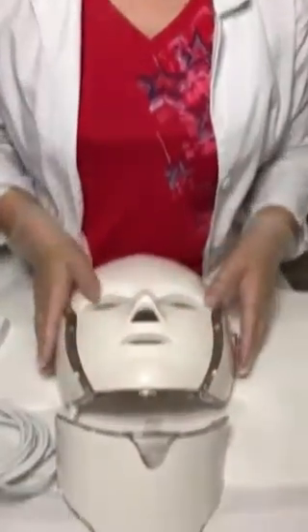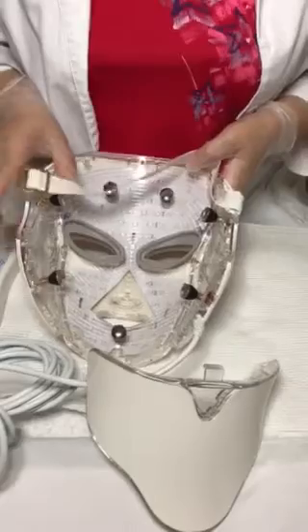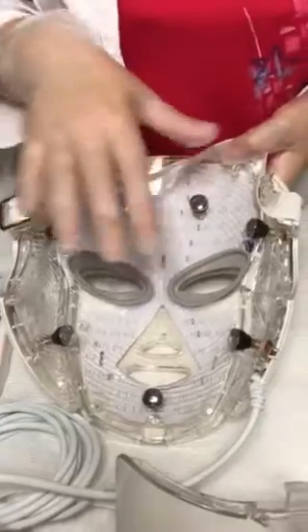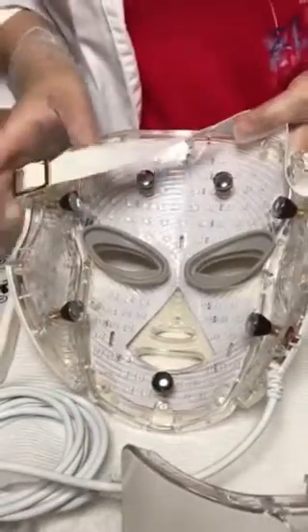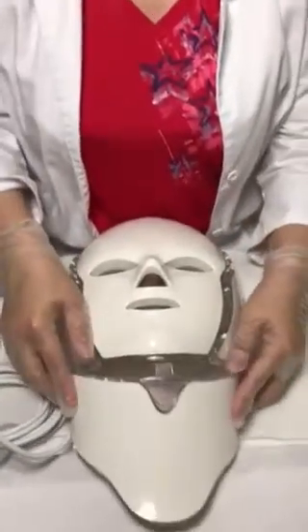Let me go ahead and flip it over so you can see where all the LED lights are. These are what the mask actually sits on, and these are your microcurrent probes. This mask has seven LED lights — each light has a different wavelength that penetrates into the skin.